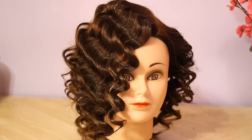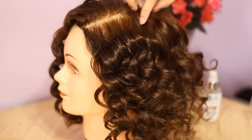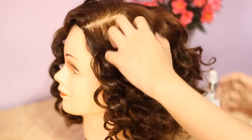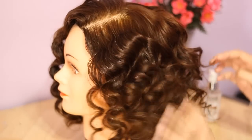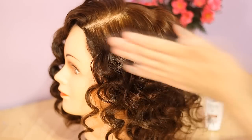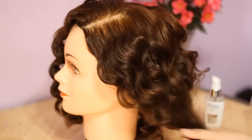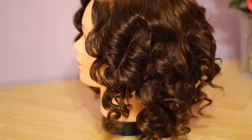You also have the option to run your fingers through to make it look more natural and add volume. Of course there's always a tendency for it to frizz, so I'm going to use my hair serum to tame down the frizz — and that's what it looks like.